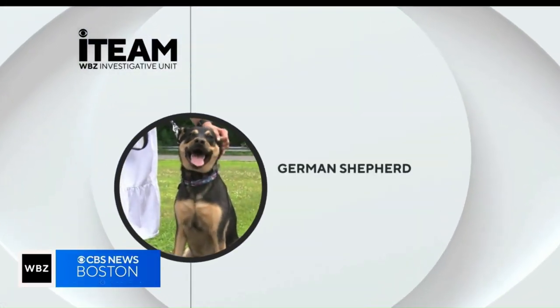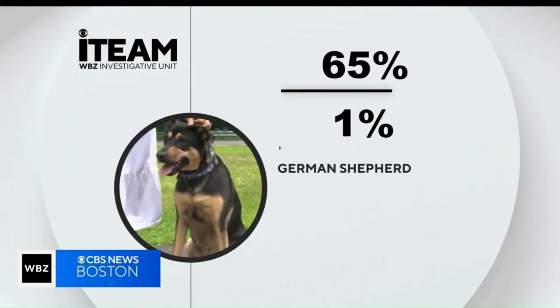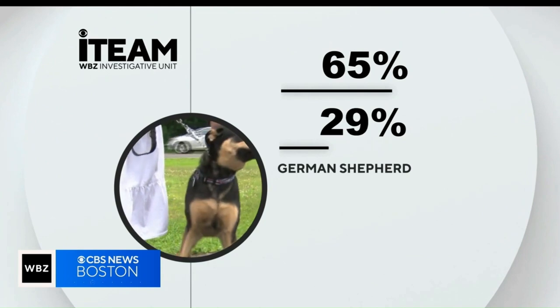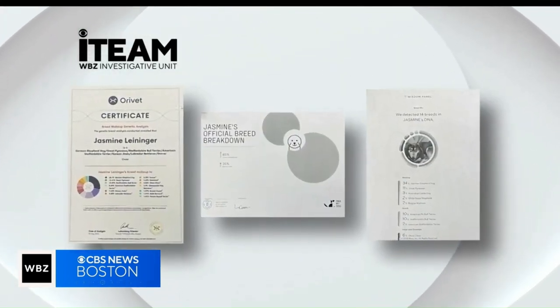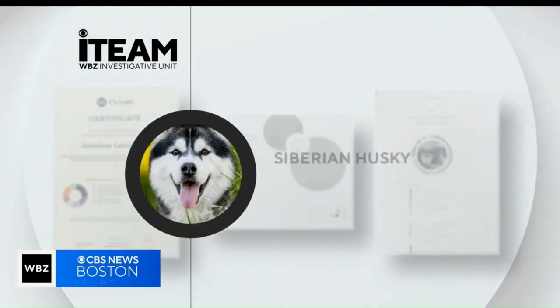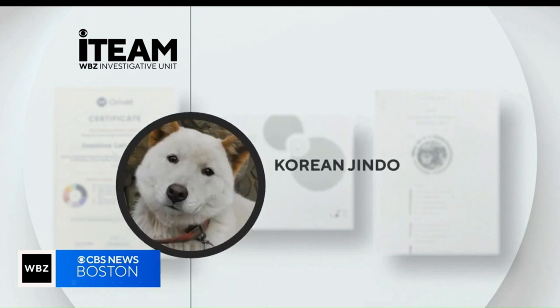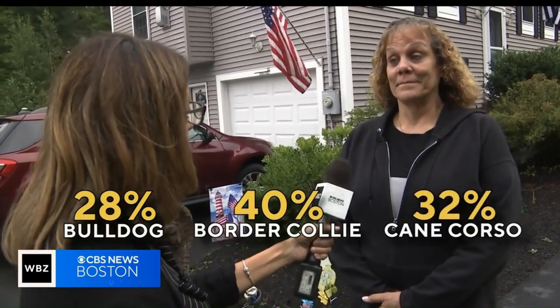All of Jasmine's results came back with some German Shepherd, but the percentages varied from 65% to just 29%. The three companies showed a puzzling hodgepodge of other breeds — one threw in Great Pyrenees, another Siberian Husky, Korean Jindo, and the list goes on. And then there was Michelle herself: Michelle came back as 28% Bulldog, 40% Border Collie, and 32% Cane Corso.